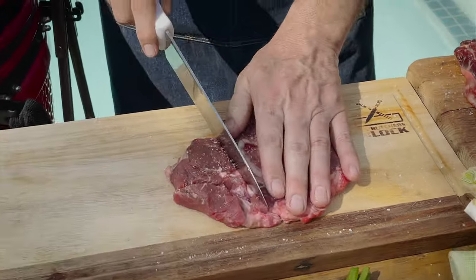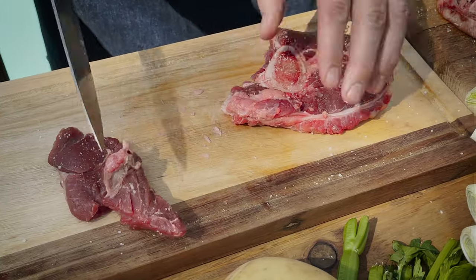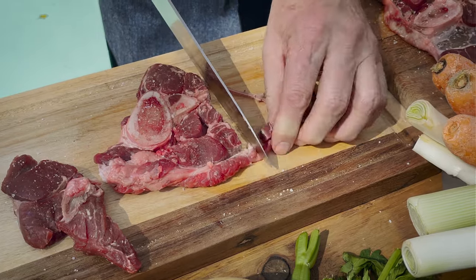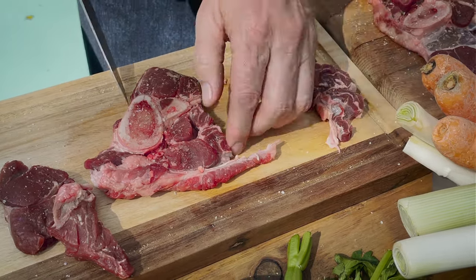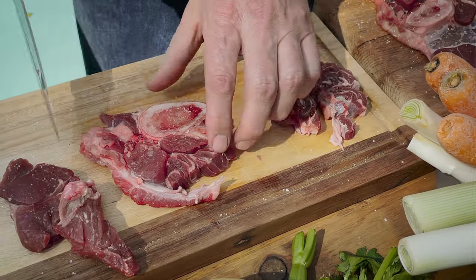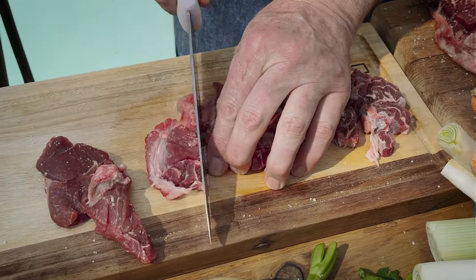We're going to just cut this up into chunks, just so that we're not fighting over the meat when we dish up, because as you can see it's only four pieces of shin. Still quite a lot of meat there. What we like about shin is the marrow part as well, which brings some depth through the flavors.